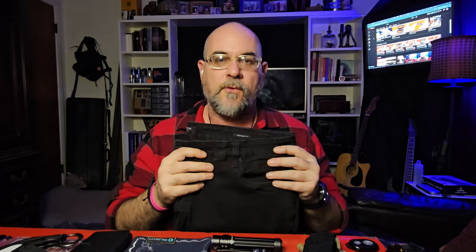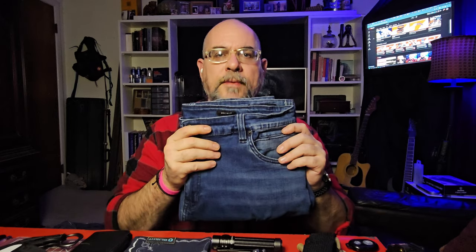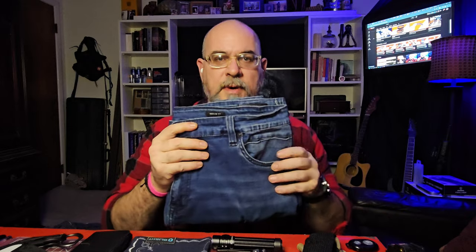Before I go, I wanted to show one more thing. I had the dark wash on today — Kenneth Cole Reaction jeans. I'm not sponsored by them, I just think they're a really great jean for EDC. I'll leave a link in the description below where you can find them on Amazon. They have several washes — I've got a black pair and a dark wash pair — and I want to show you a configuration of how I'm carrying everything and how it all fits in the pockets.